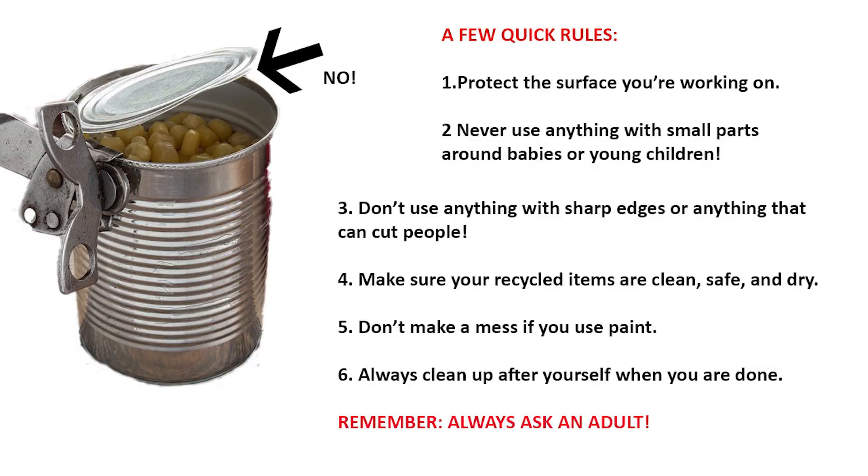First, a few quick rules to keep our project safe and fun for everyone. Before you get started, put something down to protect whatever you're working on. You can use a drop cloth or a cut-open trash bag, some old cardboard, newspapers, whatever you have at home already. Remember that you don't have to go buy anything to make trash art.